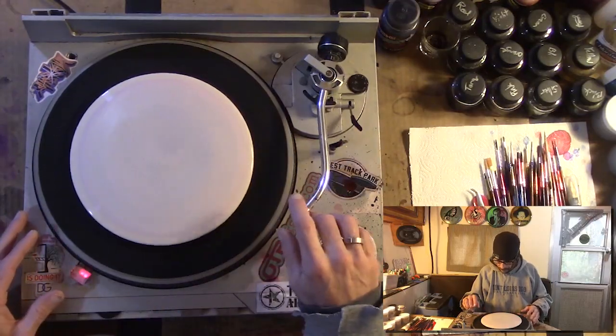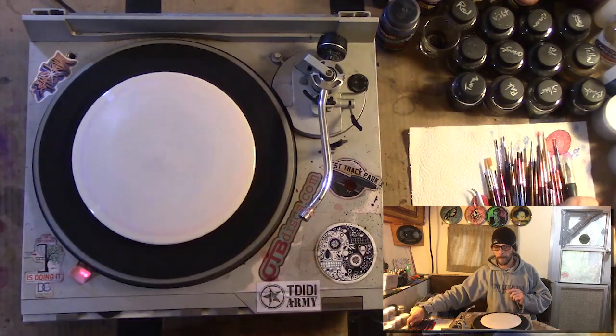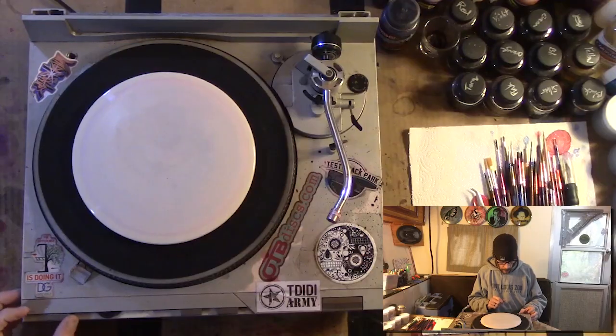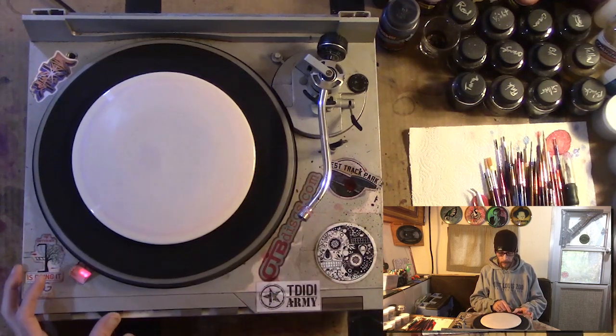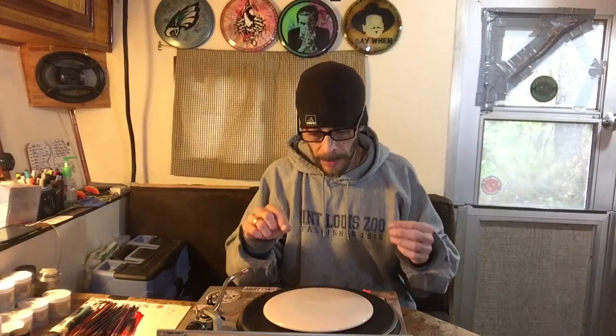Next we've got to center the disc up on the turntable. If your turntable has multiple settings for speed, I recommend when you're doing these to dial it down as slow as possible. I've got mine on 35 RPMs, and mine also has a fine-tune dial that slows it down a little bit more.